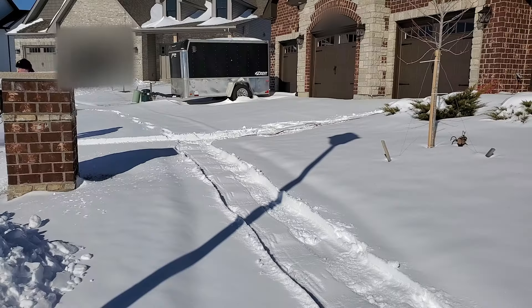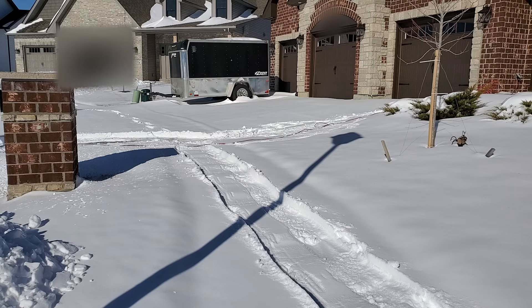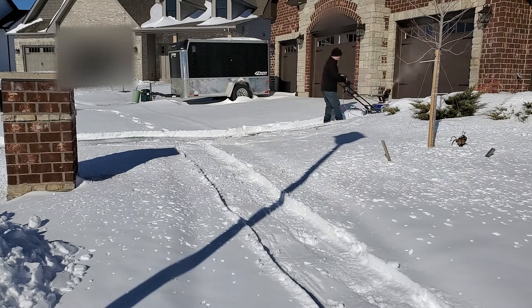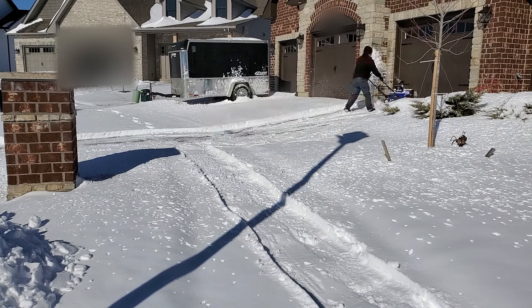The official capacity on this is 22 inches wide by 13 inches high. I found for anything up to about eight inches it could handle it in a single pass and get all the way down to the pavement. Anything taller than about eight inches I usually had to take two passes to get it all the way down to the pavement.